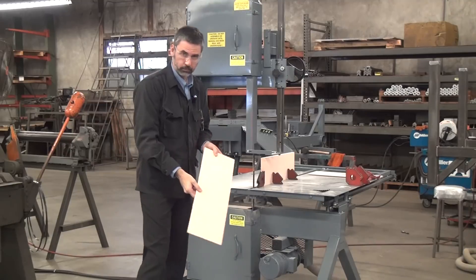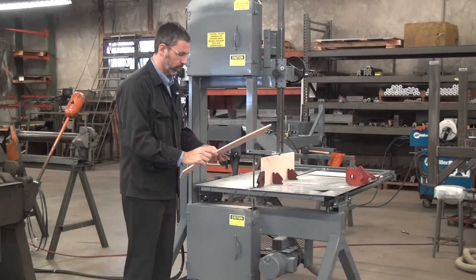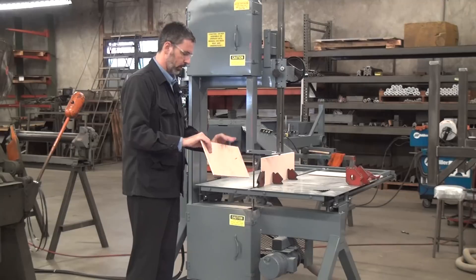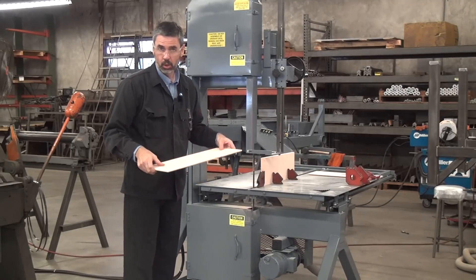And there we go. That's about six to eight inches of material cut through at a pretty decent pace — no blade guides at all.